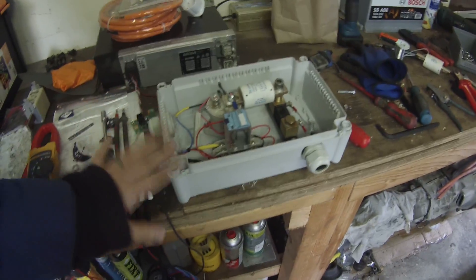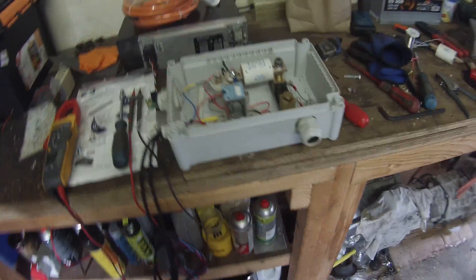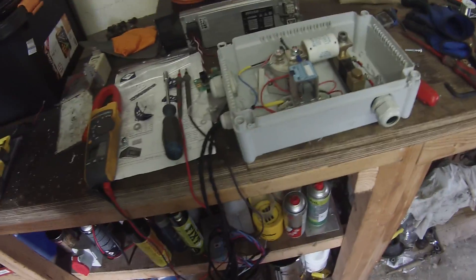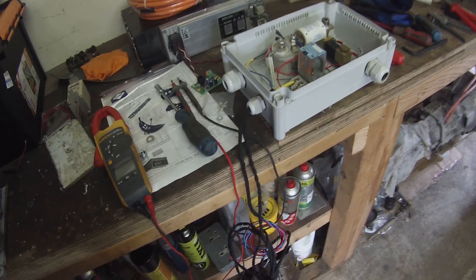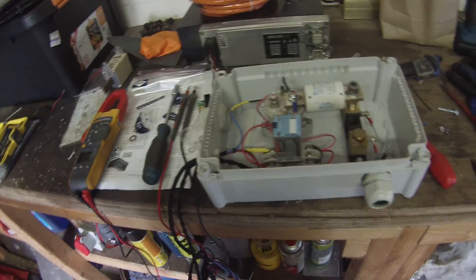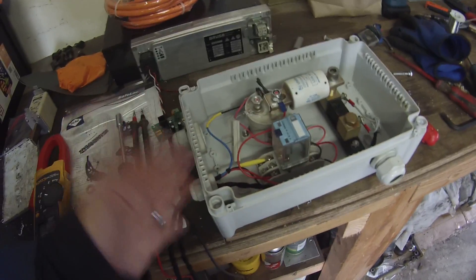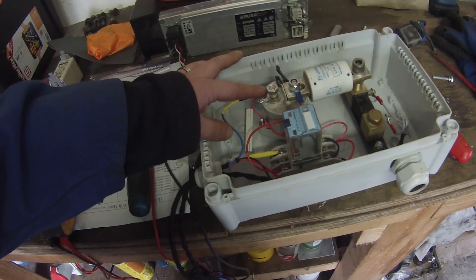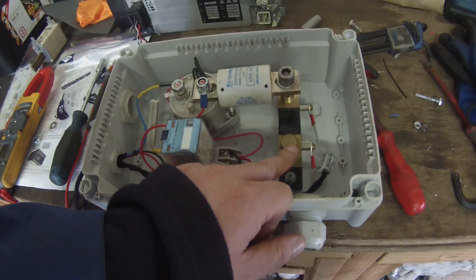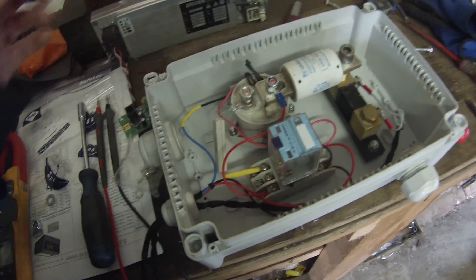So this is our high voltage connection box — distribution box, whatever you want to call it. It's basically made up pretty much out of parts that I had here, apart from the contactor and a fuse, which a very generous gentleman in the UK donated to me, so thank you very much for that. In the box, very simply, we have a Kilovak 500 amp contactor with a 300 amp fuse, a 500 amp 50 millivolt shunt, a 12 volt DC relay, and a 330 ohm resistor.